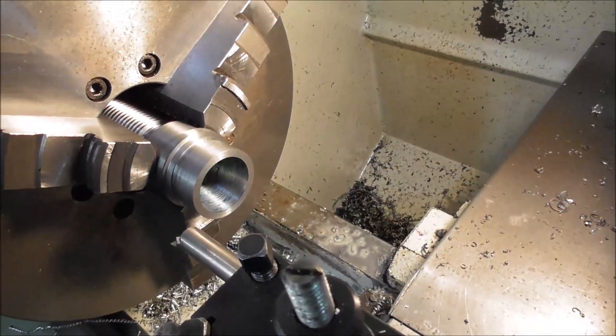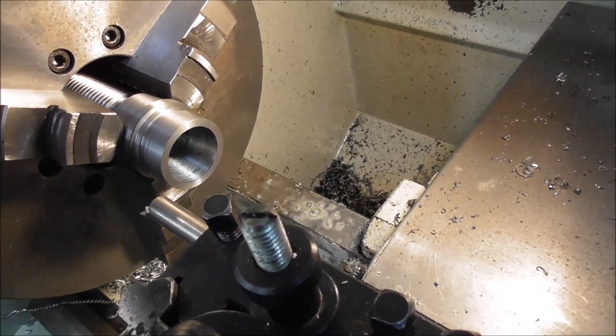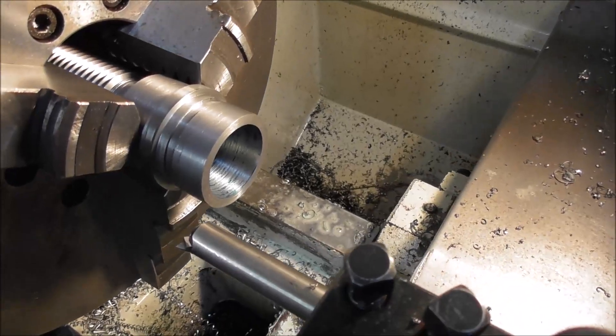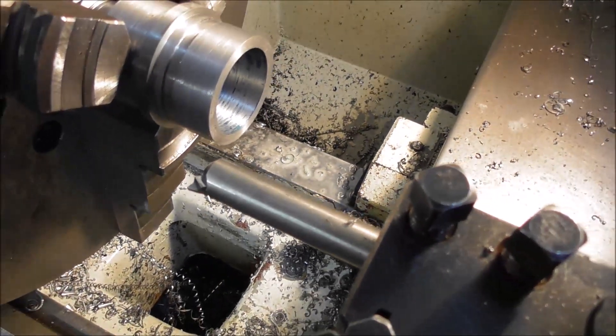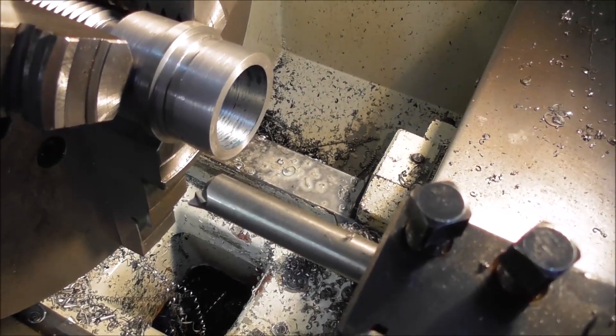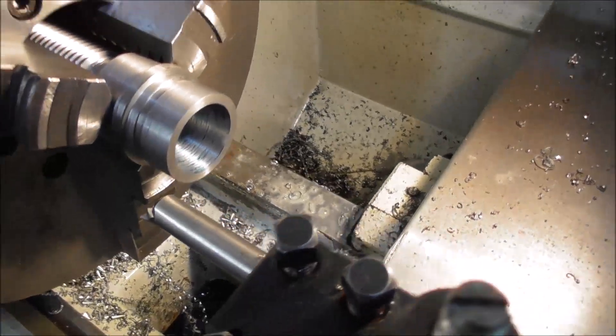I'm roughing out the ER32 with a tungsten carbide boring bar, but I prefer to use high speed steel for the finishing tool because I can lap it and it holds a really good edge — a bit of high grade, high cobalt high speed steel.